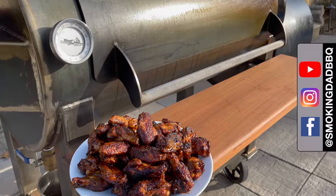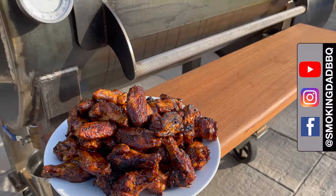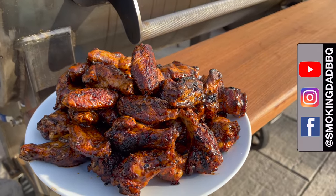Hey, I'm James from Smokin' Dad BBQ, and today we are doing smoking hot two ways — hot and fast and hot and spicy buffalo wings on the Smokin' North Carlisle 60-gallon offset.